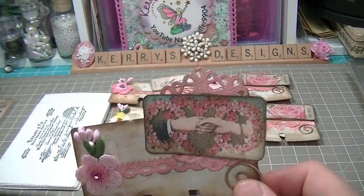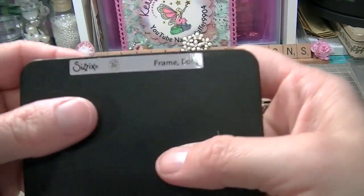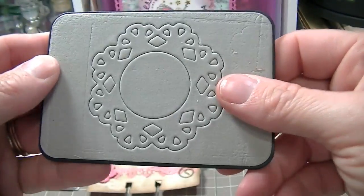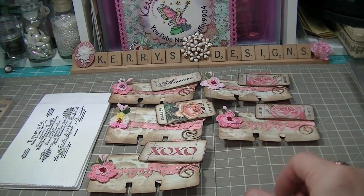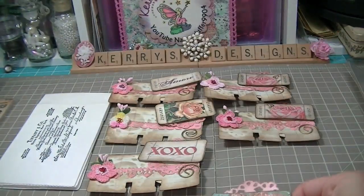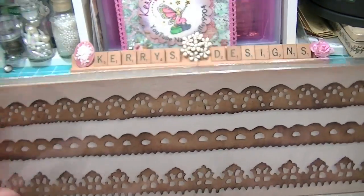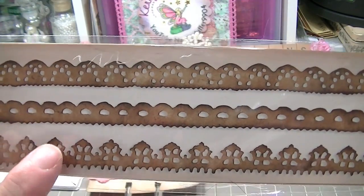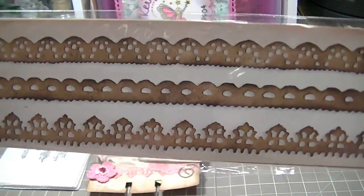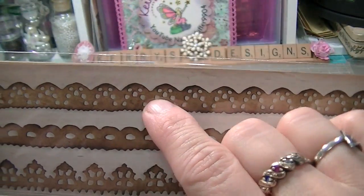There's a doily behind here — I used the Sizzix Frame Doily and it came out really, really nice. I had just gotten the Tim Holtz Border Alterations Die and I used this one and this one. Let me tell you, these little holes you punch out can be quite tricky, especially this one with all those holes.